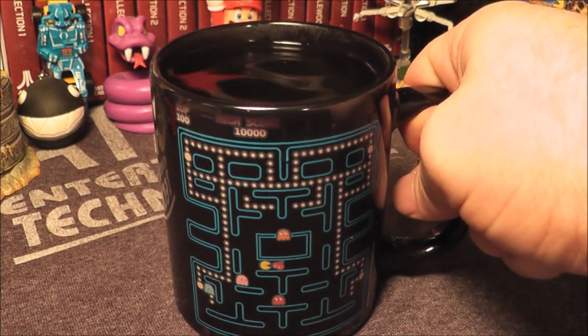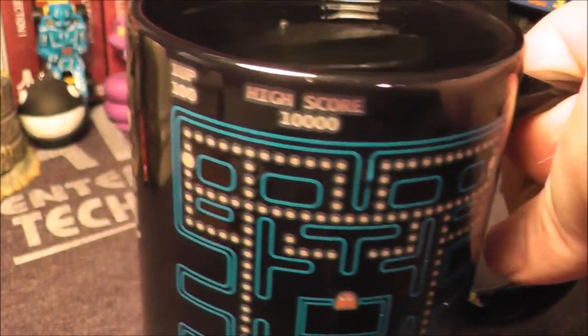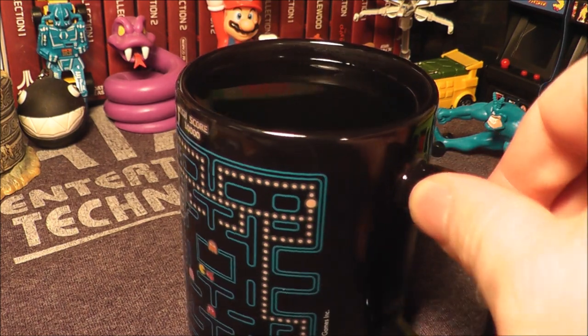There is a high score scene. You can kind of see what's going on there — pretty cool, got a high score. What's that say? 10,000 points.